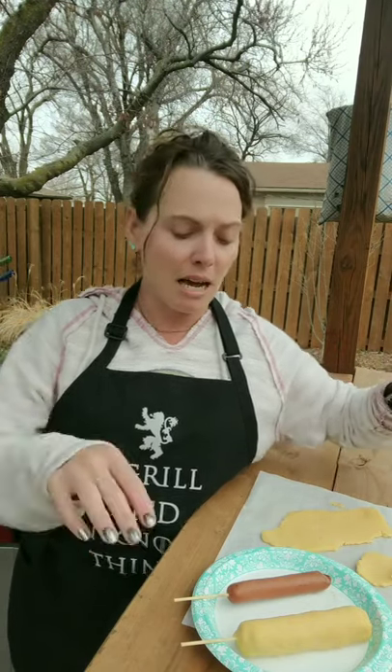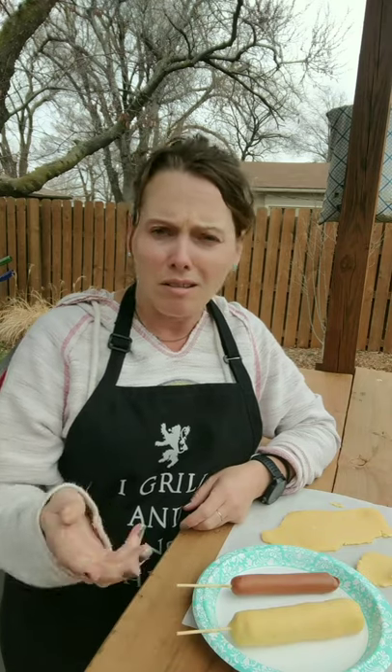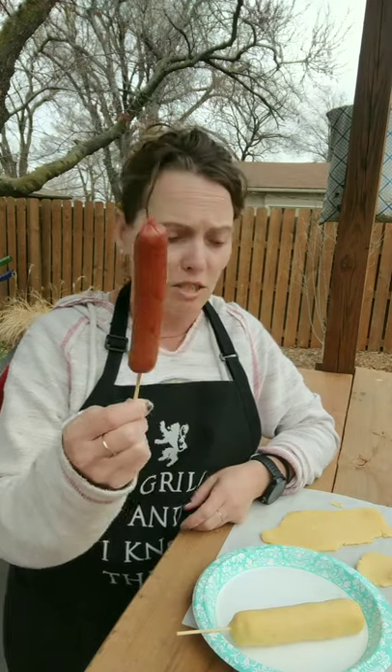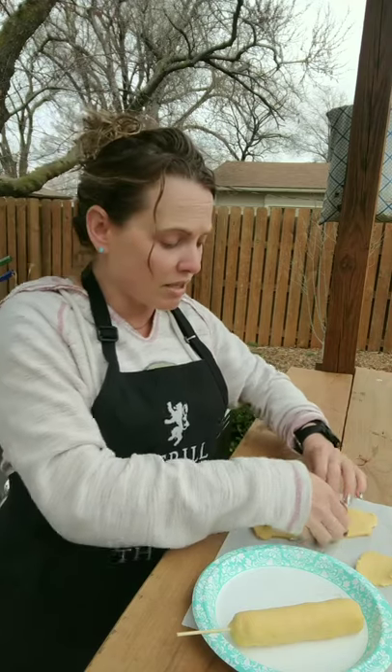Today I had time and did it again. I've got one corn dog here already wrapped, and then I thought, why don't I try grilling the dog first? So I grilled one dog and I'm getting ready to wrap it in the dough. We're going to put these on the grill and see how it turns out, guys.